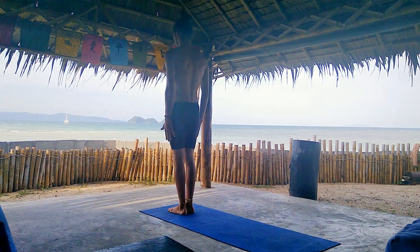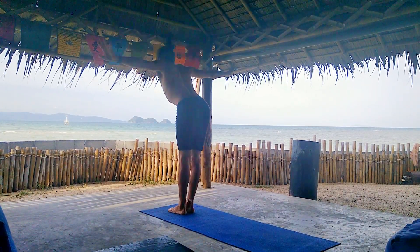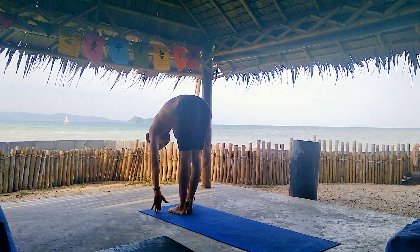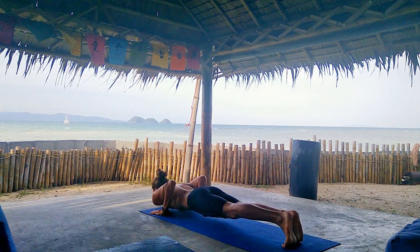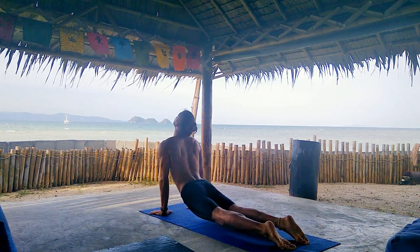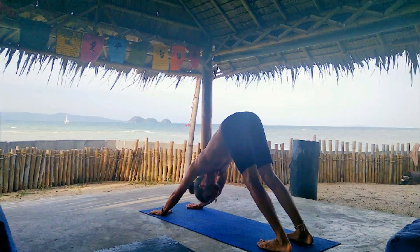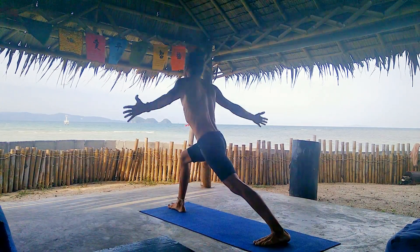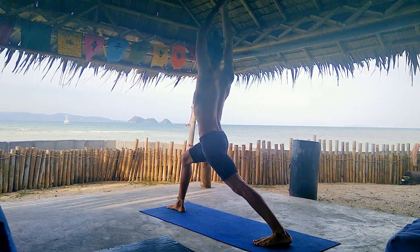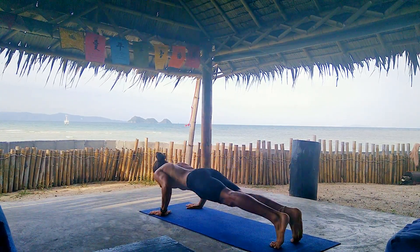We have two rounds of Surya Namaskar B. Inhale, Utkatasana — chair pose. Exhale, forward fold. Inhale, halfway lift. And exhale, jump into Chaturanga. Inhale, upper dog. And exhale, downward facing dog. Pivot your left foot and step the right between your hands. Rise up into Warrior One. We're gonna stay here for one breath. Exhale and down to the mat into Chaturanga.